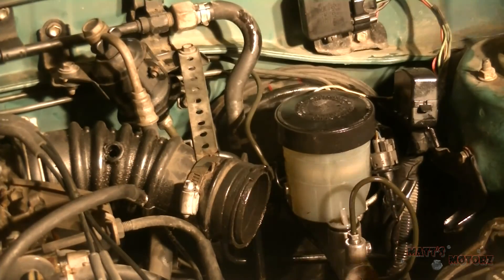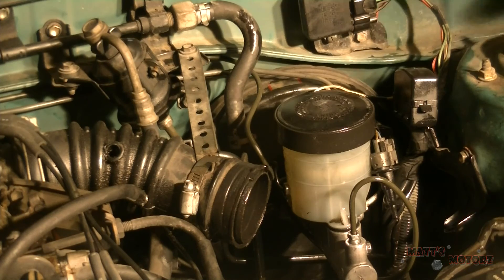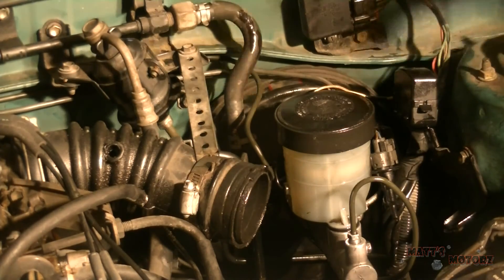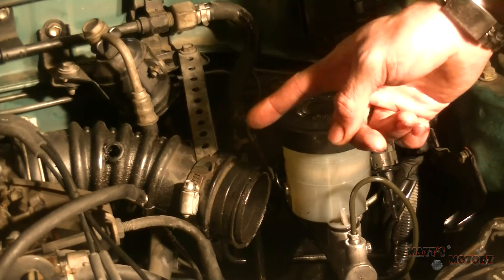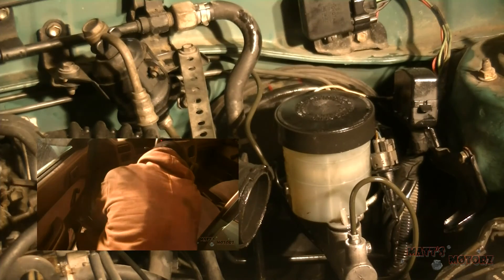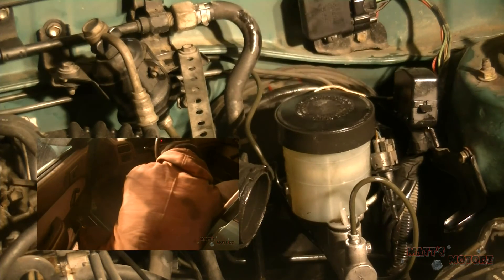The next step is to bleed the master cylinder out. You can look at this procedure in my last video on replacing a brake line — I'll put an annotation up here so click that and you can watch that process; I'm going to skip it for this video. It's very possible when you do this job that you also need to bleed the brakes on all four wheels. If you need to do that, click the annotation for a video that shows how to do that.